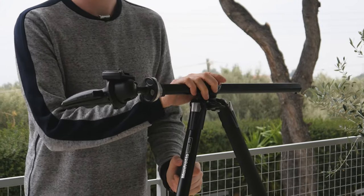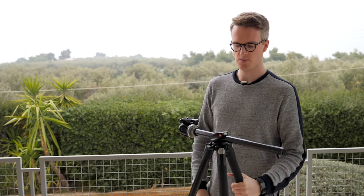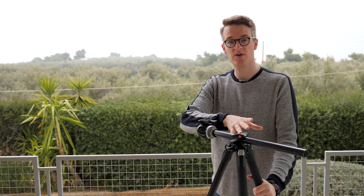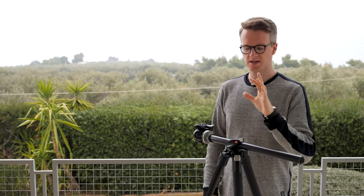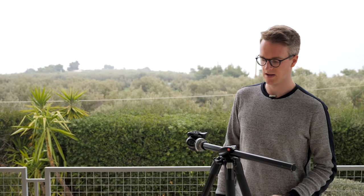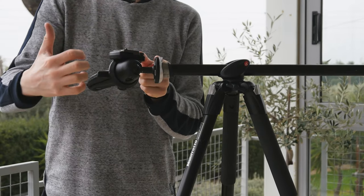So that's the tripod legs covered. When you buy professional tripods like this — I think this cost around $350, a fantastic investment — it's worth remembering that you will often buy the legs and the head separately. That section is where it starts to be bought separately, and the reason is that people have different preferences.